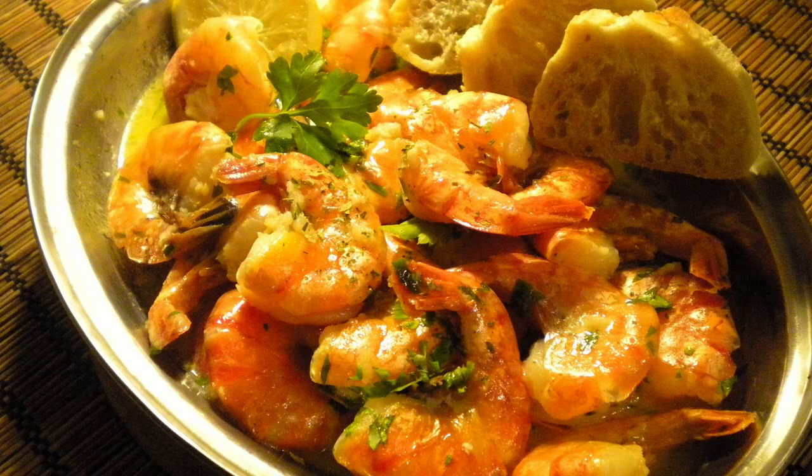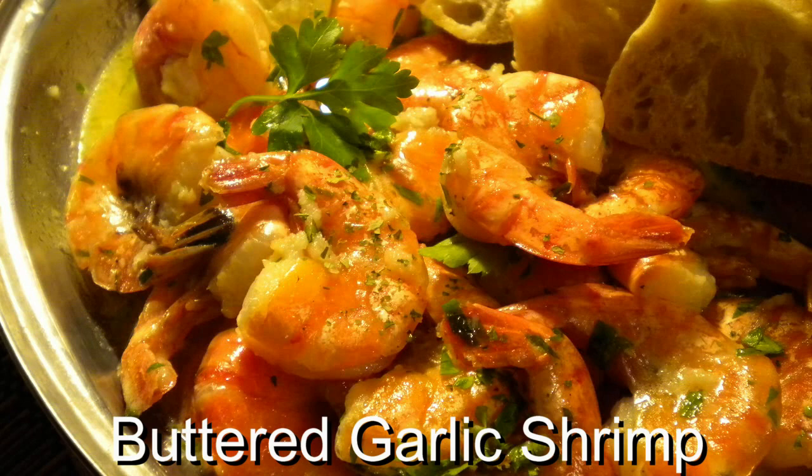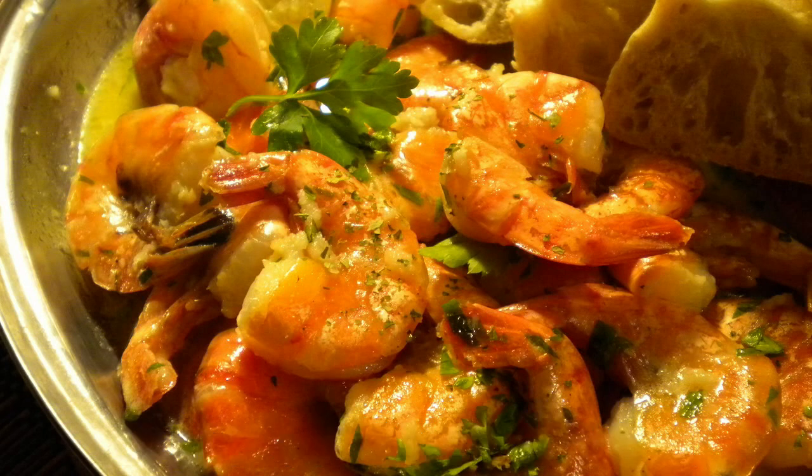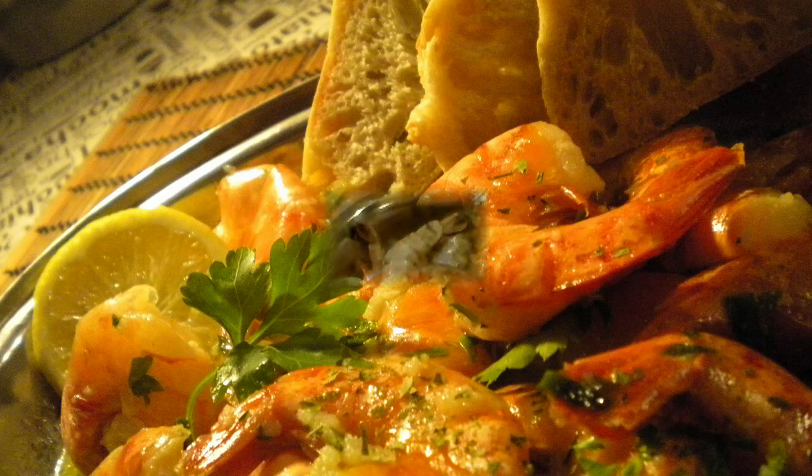Hey, welcome back to Cooking It Rounds channel. I have a lot of requests for shrimp, so what have I chosen? Buttered Garlic Shrimp. So easy, so tasty and so wonderful — everybody is going to love you for it and it's only done in minutes. So let's get going here.